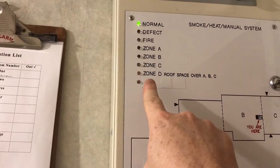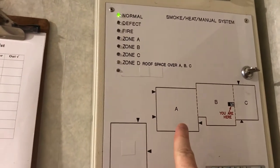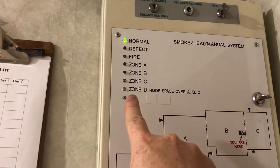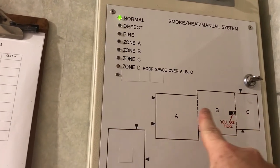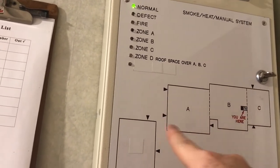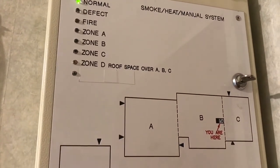So you've got zone A right through to zone D — front of house through to the back of house. There are also smoke detectors up in the roof above these areas, so there are five smoke detectors in the roof above this whole area, which I've called Zone D roof space, covering over zones A, B, and C.